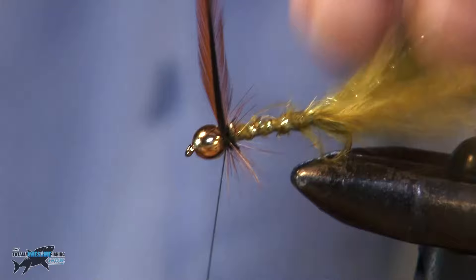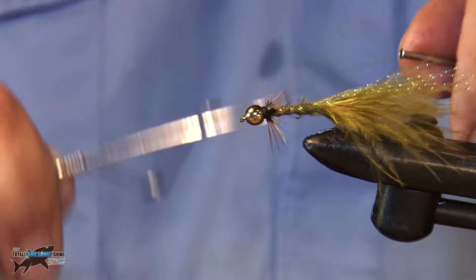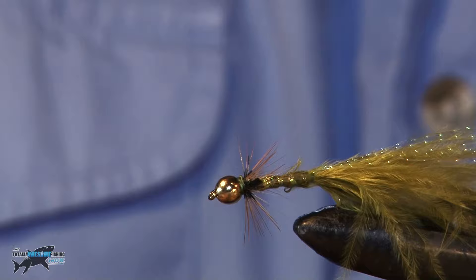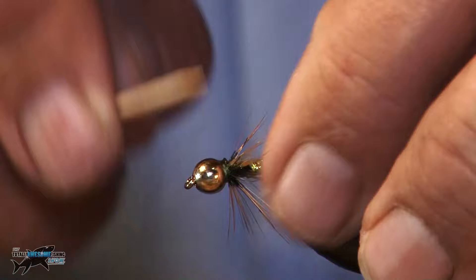Just going to push them back a bit and build up the head here. Get my trusty whipping tool — one, two, three, four, five. Pull it tight. Sometimes you can pull it and it snaps off, you don't need to use the scissors. As I say, it's a bit of fun. Then just put a bit of super glue over that thread there.